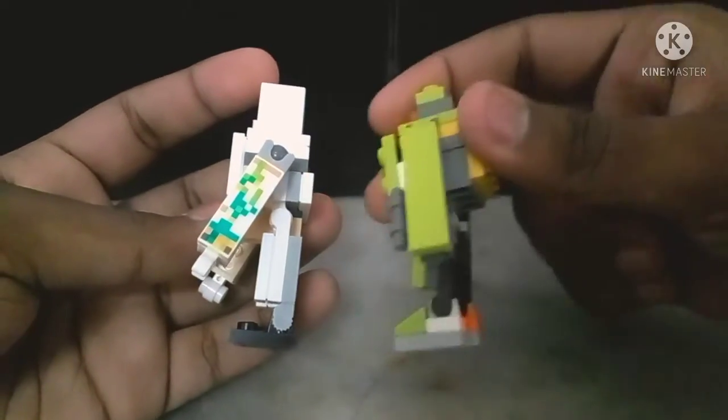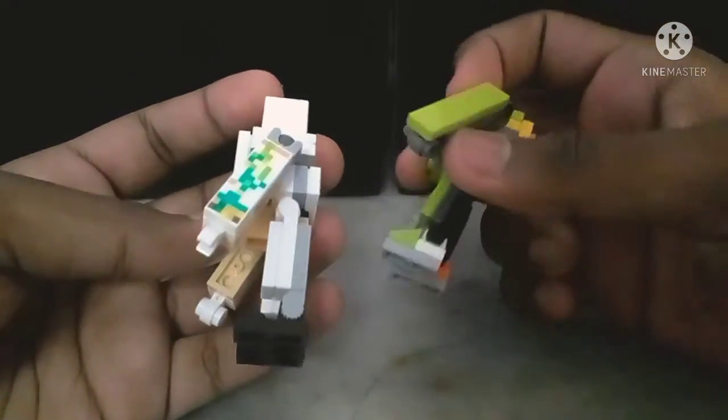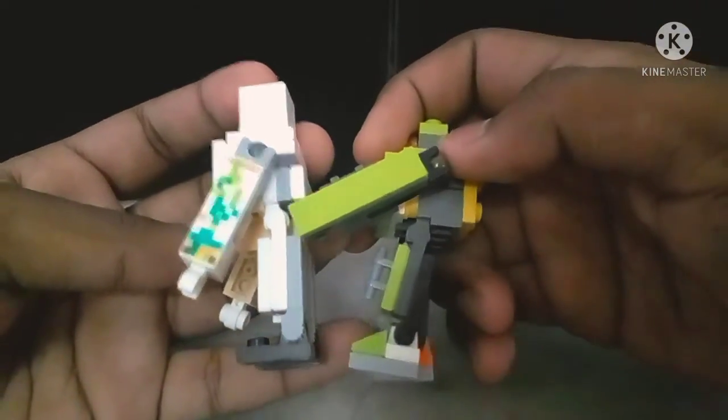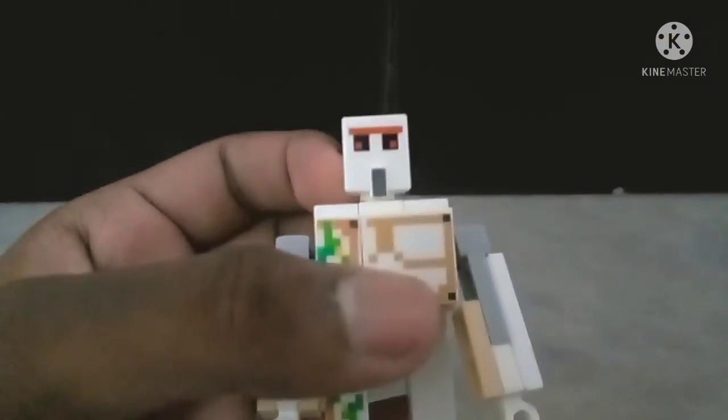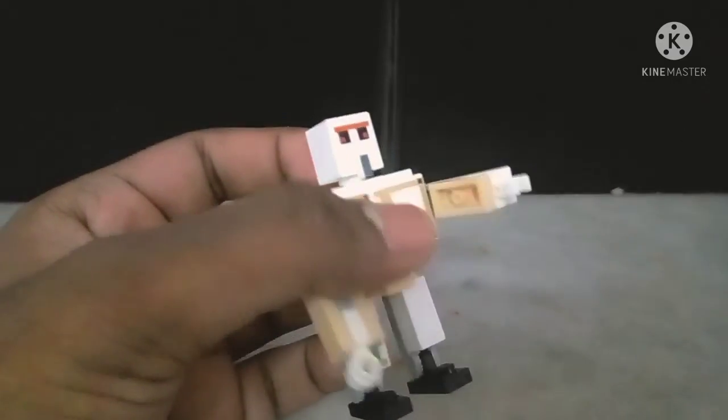Even my version doesn't have this kind of weirdness to it. I'm gonna have to move the arm so that you can see — it's not weird like that. He also has this clip hand, which is nifty so that he can hold things with it. He can actually hold stuff with it.